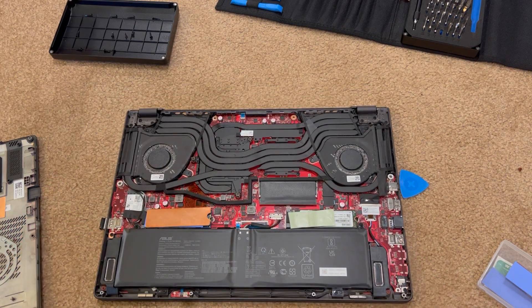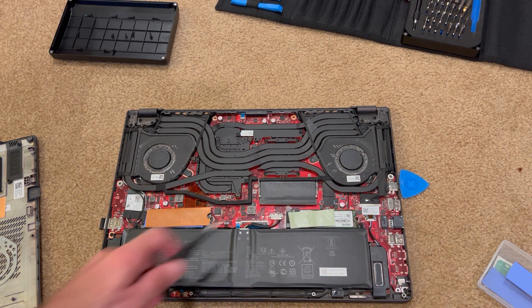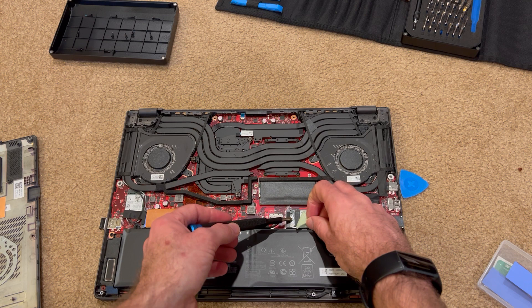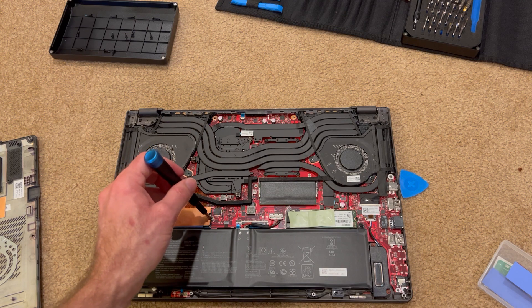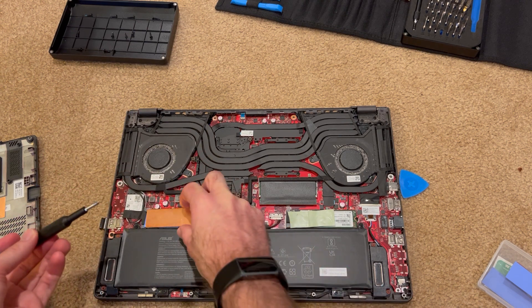So this is the inside of the laptop and this is the original SSD. To install or remove it, you unscrew this screw right here, it pops up, and then you slide it out. Same with my aftermarket one, the Sabrent — unscrew right here, don't lose the screw, it pops up a little bit, and you slide it out.